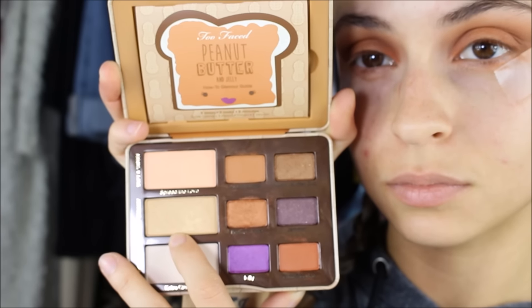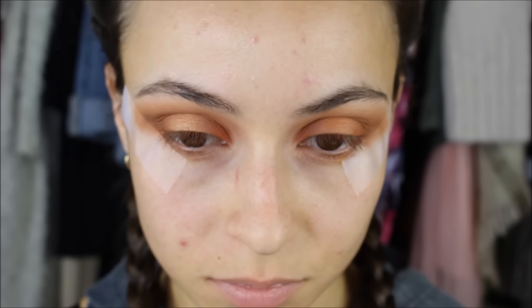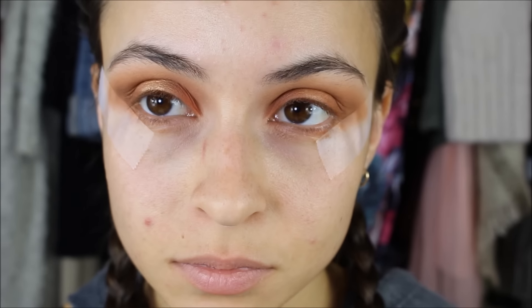Then I'm taking the shade Bananas and using my pinky finger to pack that onto the center of the eyelid, just to add more of a halo effect and brighten that middle area up quite a bit.